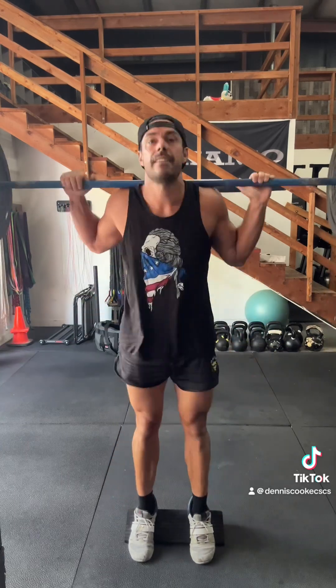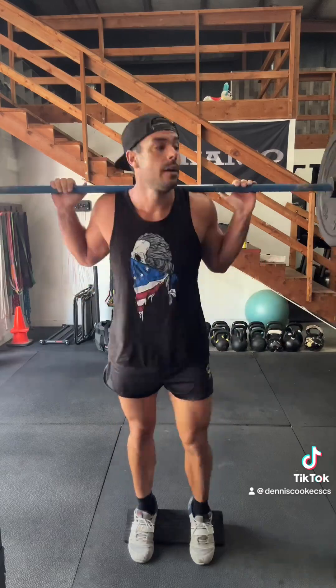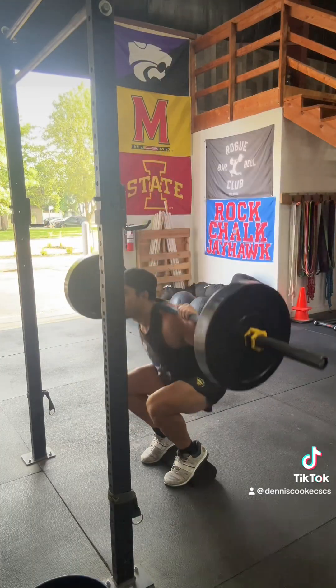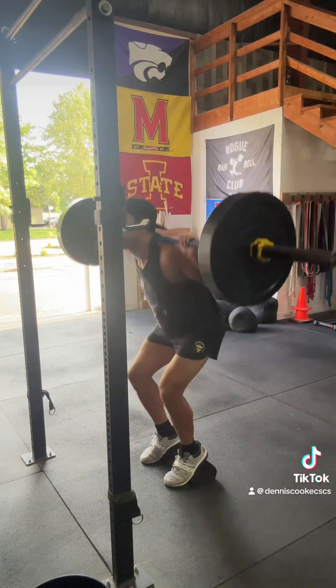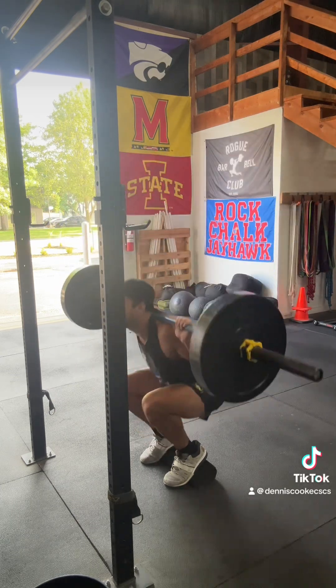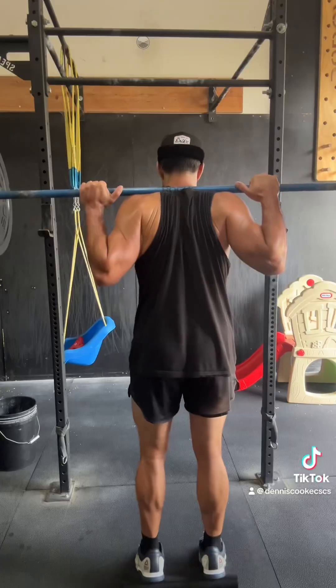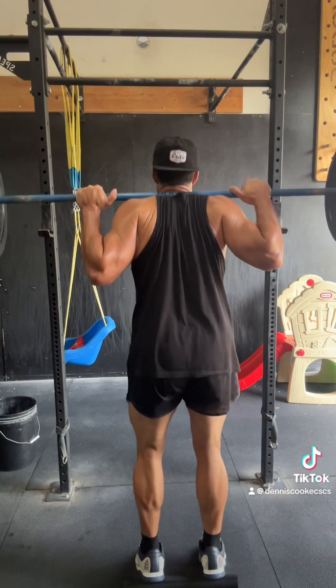For this workout today, I chose to use the same weight that I used for my 20 rep max established earlier in the week. That means as my 20 rep max goes up, so will this weight. Not only did I do 10 sets of 10, but I did these 10 sets of 10 on a two-minute interval.